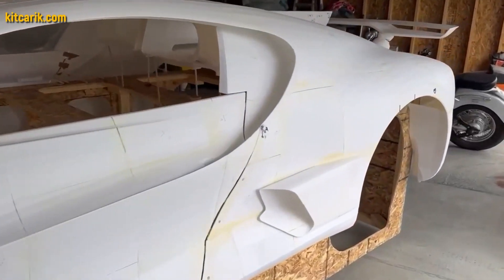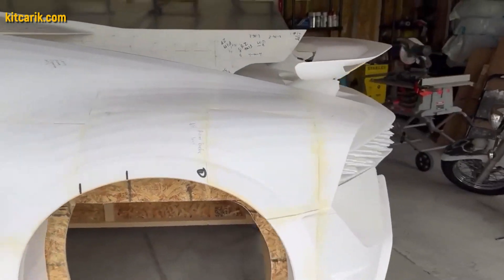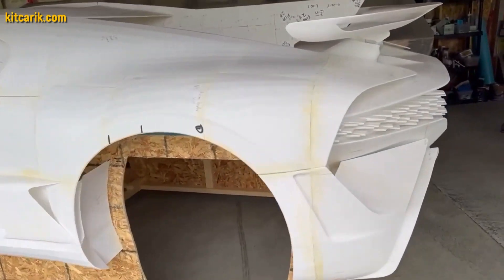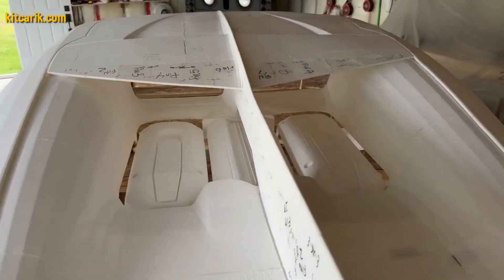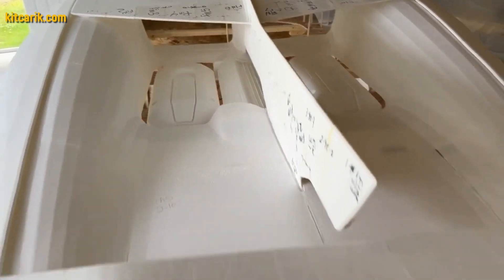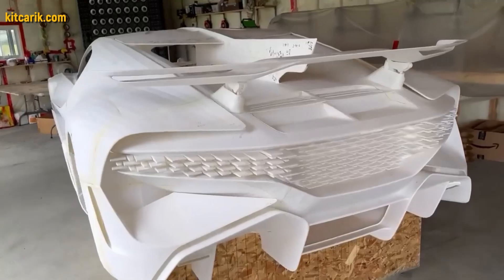As an example, our client from Canada had a Bugatti Divo 3D printed in parts, and the printed parts were connected together with superglue. Having assembled a layout from parts printed on a 3D printer, it is then necessary to make fiberglass molds for further production of the fiberglass body.